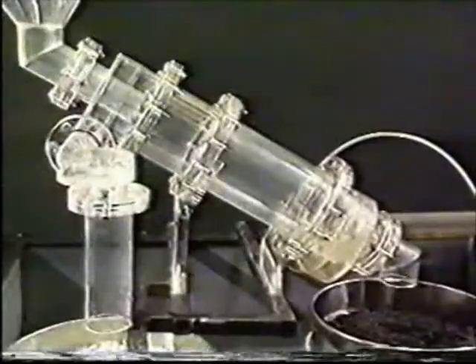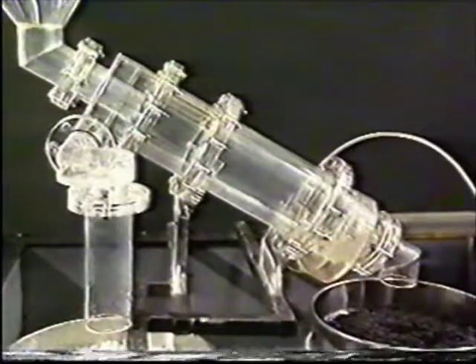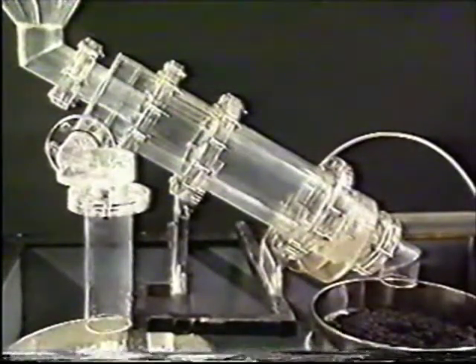The separator consists of a cylindrical separation chamber, which is mounted at 30 degrees to the horizontal. The feed medium is introduced under pressure into the chamber via an involute inlet at the bottom end of the chamber.